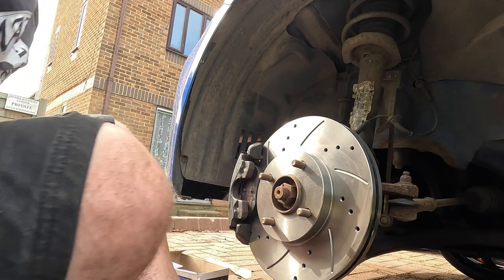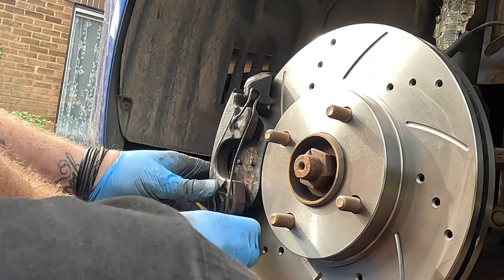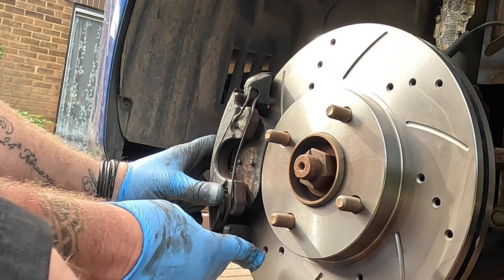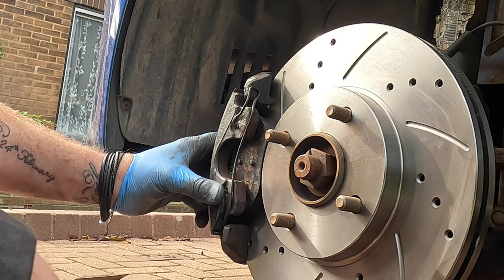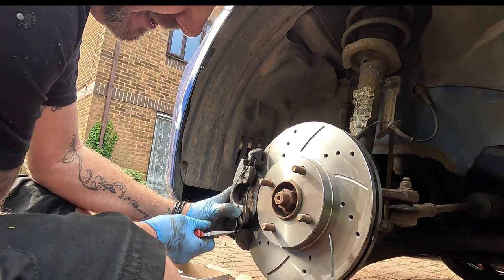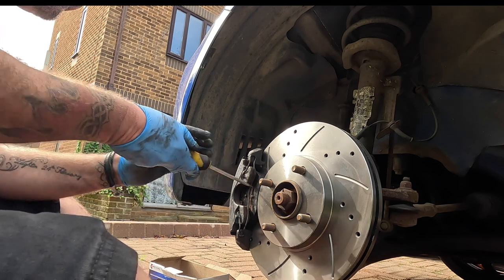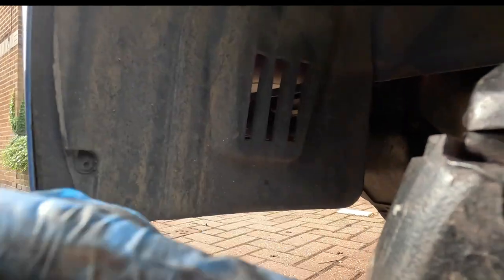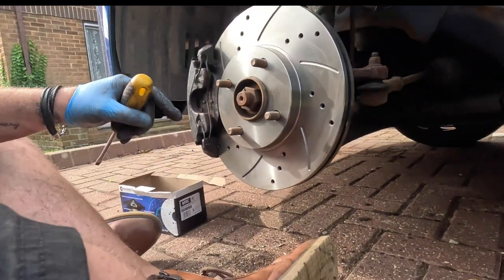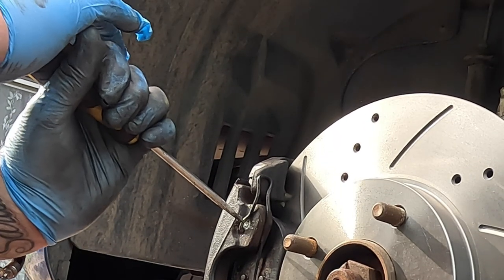Now we need to put this spring back on - these can be a bit fiddly. Get the spring on and put it at the bottom. Now we need to get it in this hole and then persuade it to go over here. With a pair of pliers, you should be able to grab hold of this spring and put it over like so. Then we just need to push the pins back in and make sure they're right in. You can see this one's pushed out a little bit - if it's not fully in it could come out, and that's not something we want. Just use a screwdriver and push on it quite hard to make sure we're happy.